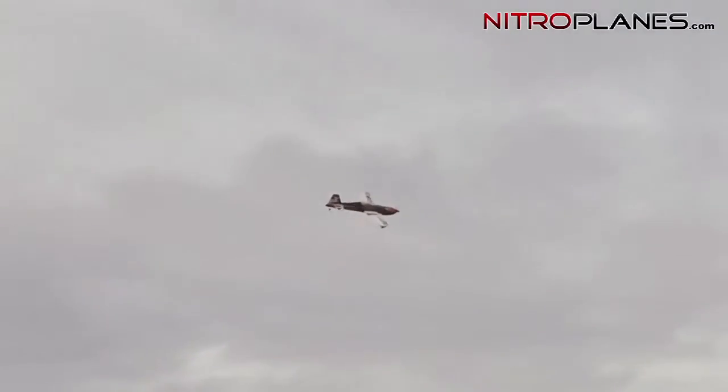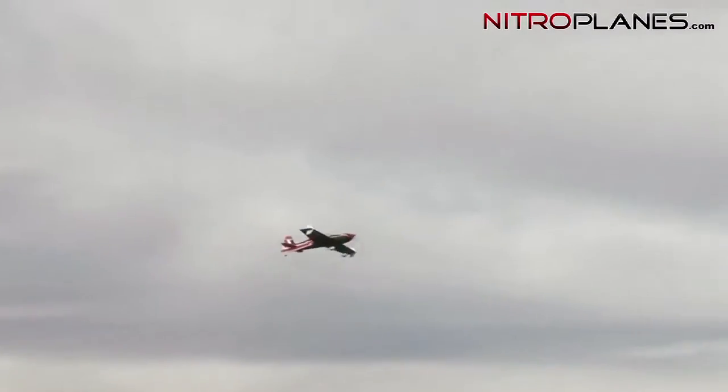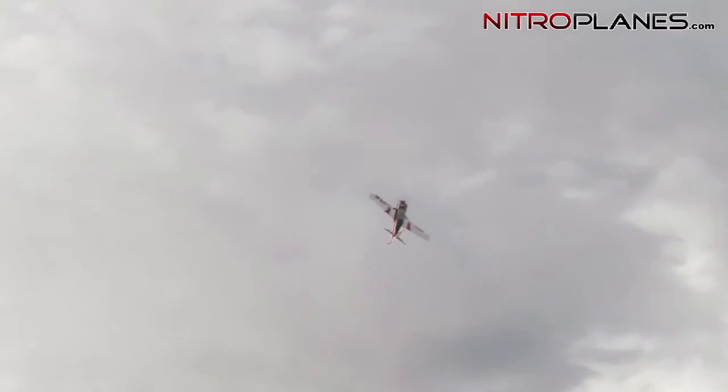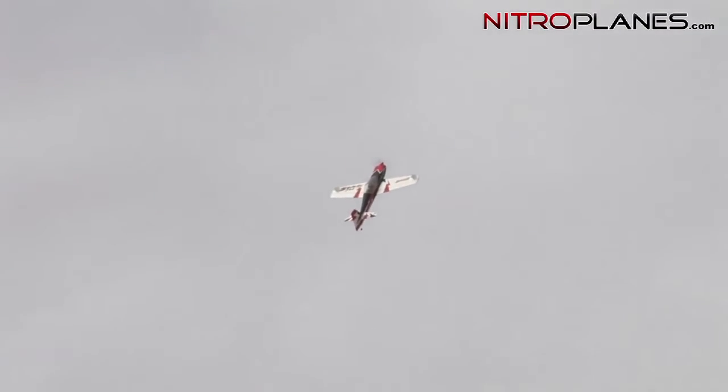As you guys already know, I'm not that great of a 3D pilot — I'm more of a regular sports guy. I like to fly around, have fun, do some rolls here and there, so you won't see anything too crazy with this S-Box. Right now I'm just giving a quick preview of how this plane flies. Trying to do a hover — I need to work on it a little more, but you can see it hovers pretty well. The vertical performance is very good, and the power setup Dynum included is just perfect for this plane.